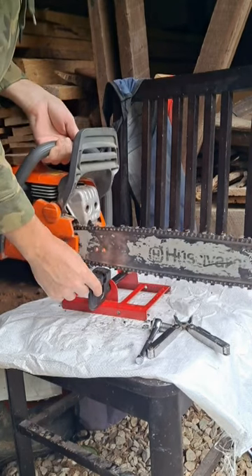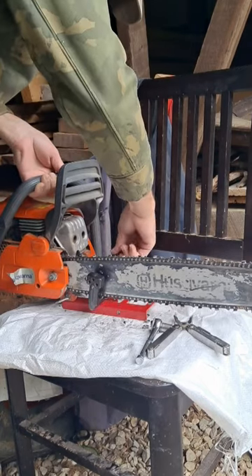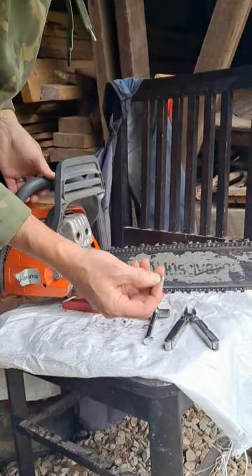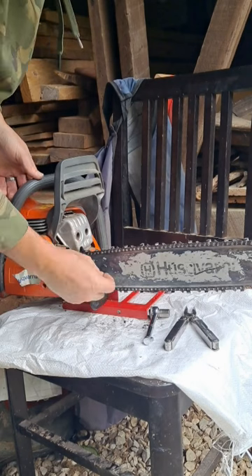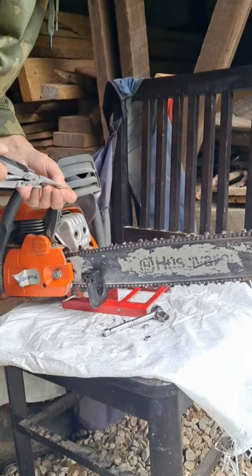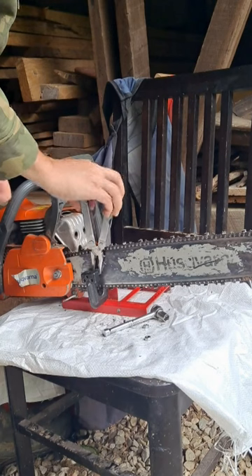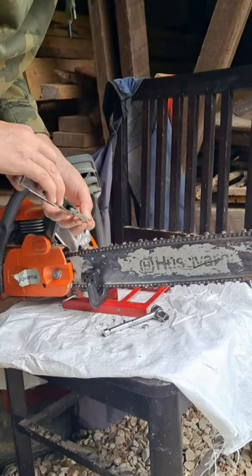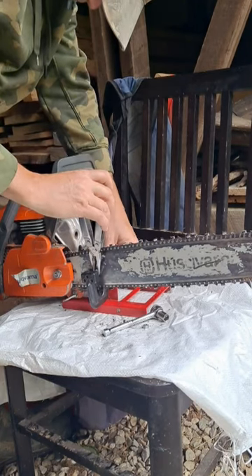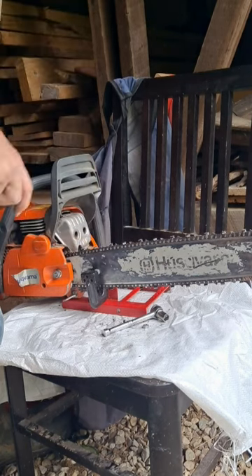So what I do is I line this up over here like this, put the other one over here. The next thing I do is I always like to use a lock washer when I'm putting these back on. Then I'll get my nut and put it on there.